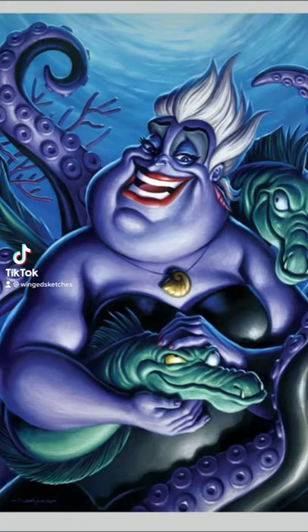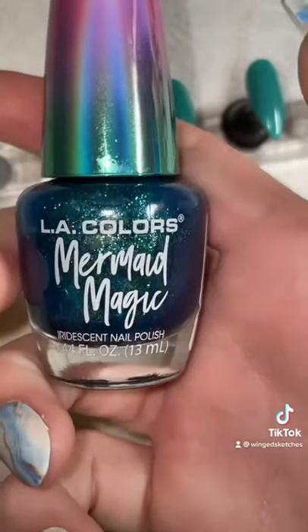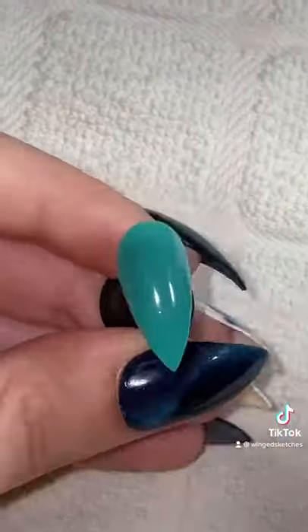If you're seeing this video first here on Team Ursula, you're going to be going up against Team Ariel. They're going to be a really tough one to beat, but I know you can do it. So we're going to start off with this Mermaid Magic nail polish — the name is very fitting, I would think.